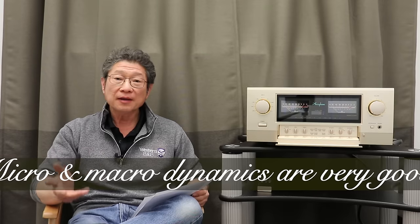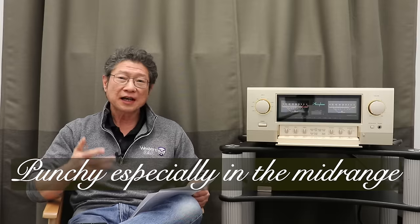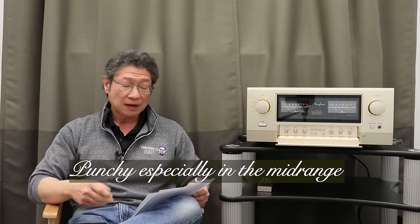I can keep going as far as the good is concerned. Micro dynamics are very, very good; macro dynamics in some ways are even better. Punchy in the mid-range — like a really good electrostatic, but with meat and bones. Upper bass, snare drums, cymbals: very punchy, very quick, very visceral.